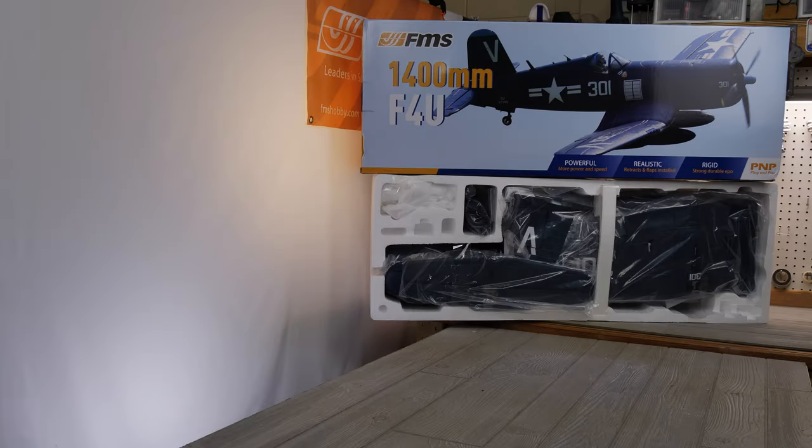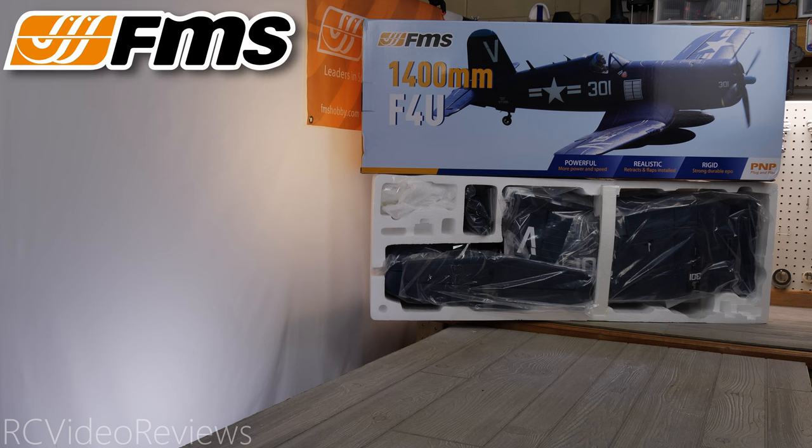Before I get into the content, I need to let you know this video is sponsored by FMS, who sent me this Corsair for review. As of November 2023, FMS will have a pretty large Black Friday event. There are links in the description for this particular Corsair if you'd like to buy one for yourself, as well as for the Black Friday event going on at FMS during November 2023 when this video was originally published. Thanks to FMS for sending this Corsair for review. Let's get into it.